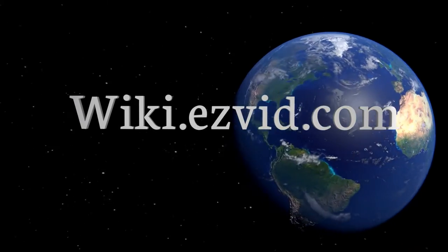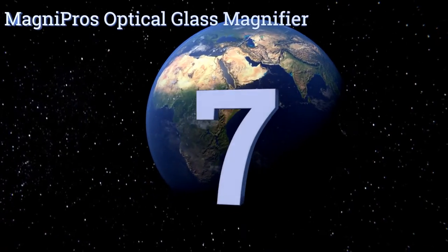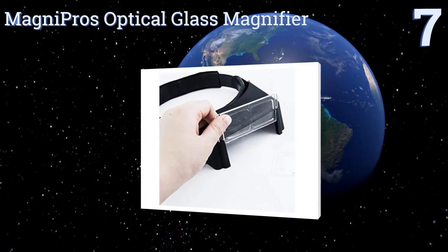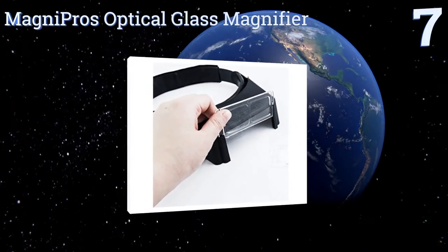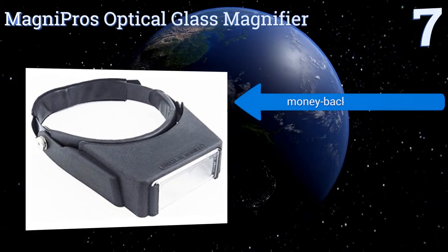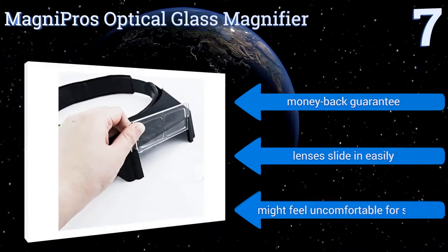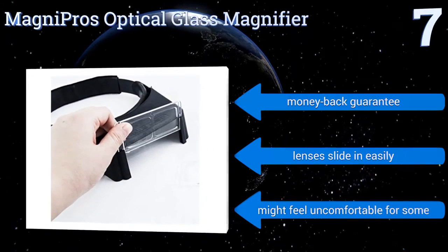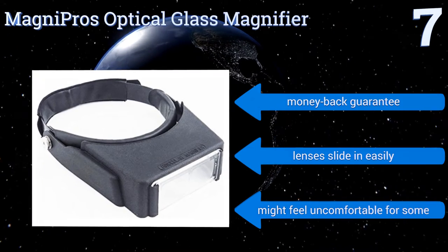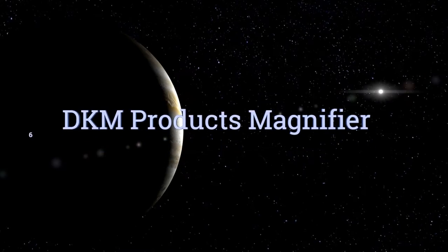At number seven, with four sets of lenses, the Magnipro's optical glass magnifier lets you enlarge to 1.8 times, 2 times, 2.5 times, and 3.5 times, making it excellent for many jobs. If you have a tendency to drop things, you'll appreciate that it's crafted from impact-resistant materials. It comes with a money-back guarantee and lenses that slide in easily, but it might feel uncomfortable for some.